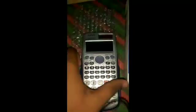Today I'm going to show you a trick so you can know whether your Casio 991 calculator is genuine or fake. So let's start — you have to turn on your Casio 991ES Plus calculator and then press SHIFT, 7, and the ON key together.